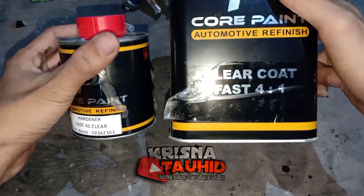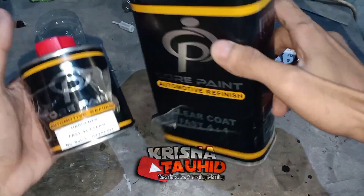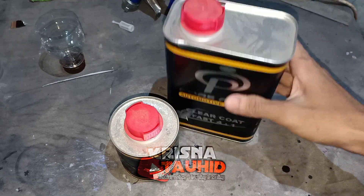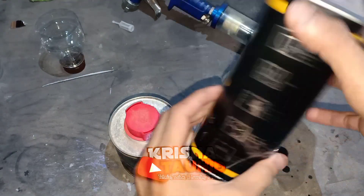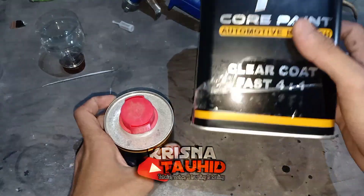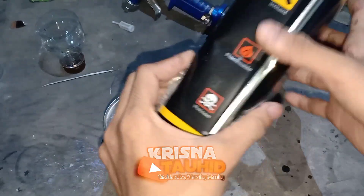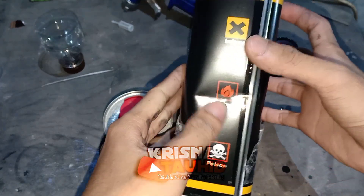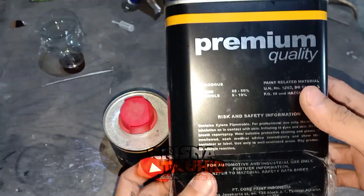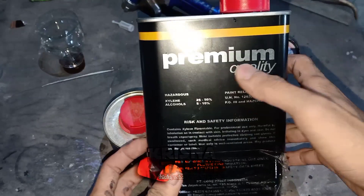Kali ini saya akan mereview sebuah clear coat — Clear Coat Fast 4 banding 1 dari produk Corpene Automotive Refinish. Untuk paket pembeliannya, disini kita mendapatkan sebanyak 1 liter atau 1 kilo, dan hardener-nya ini 1/4. Kemasannya seperti ini. Karena pengiriman, ini berbahaya — mudah terbakar dan menyebabkan iritasi. Di belakangnya terdapat deskripsi dalam bahasa Inggris. Ini tipe premium quality.